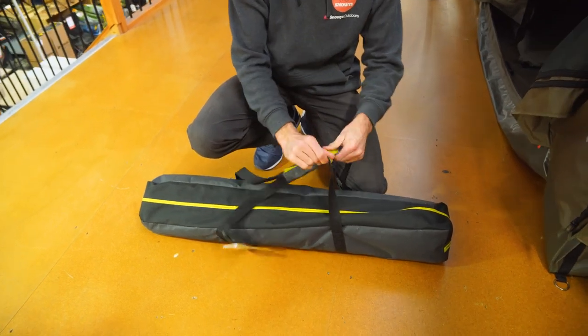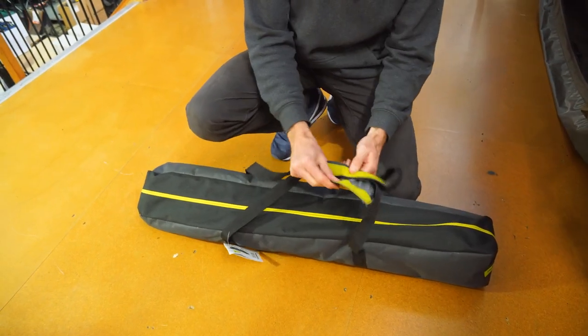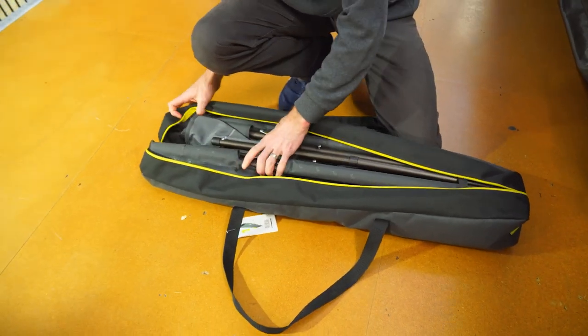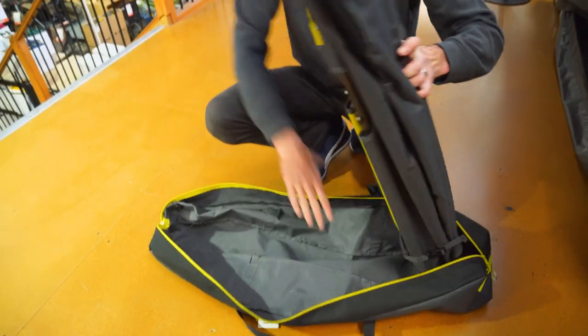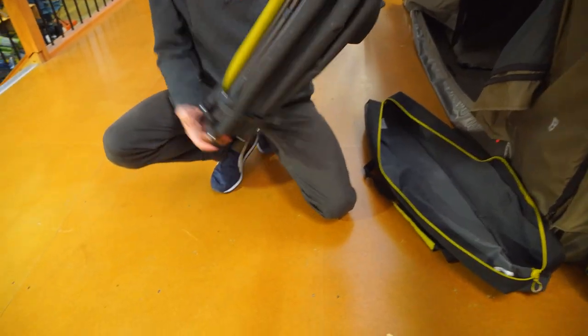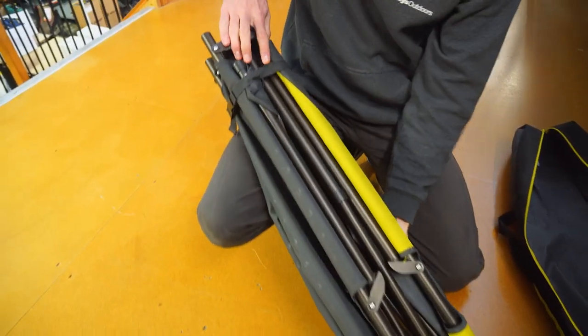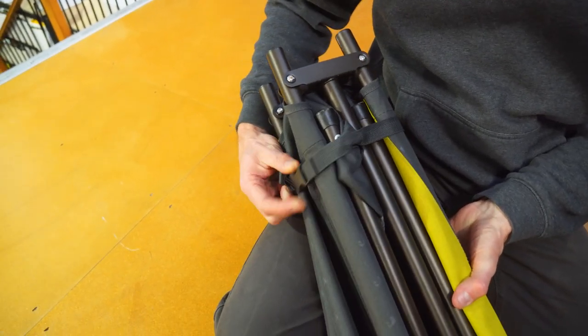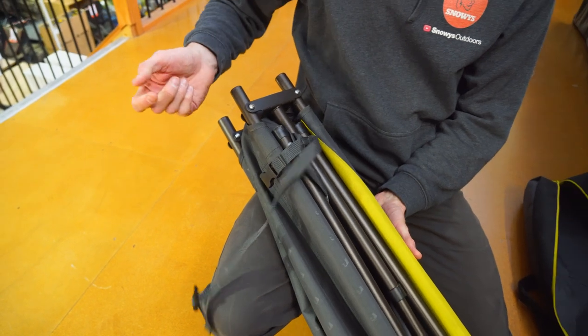First thing we do is take it out of the bag and you'll see the stretcher inside. Take the stretcher out — it's all folded up. Now there is a little strap that's incorporated in here, it's at one end of the stretcher and it's actually sewn in. I probably wouldn't even worry about the strap; you don't really need it to pack it away, but I'll undo it anyway.